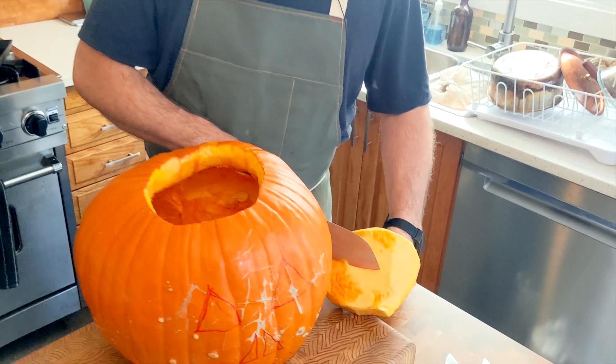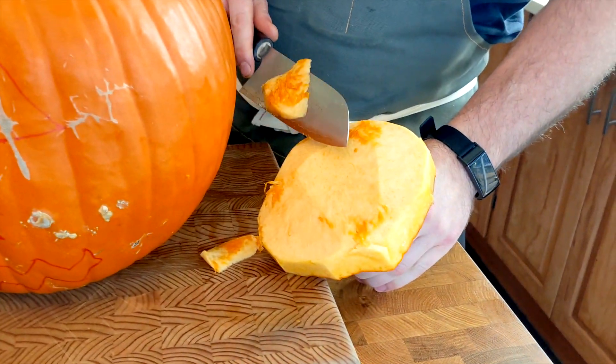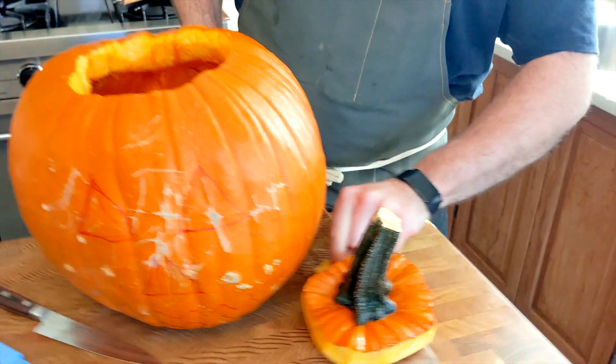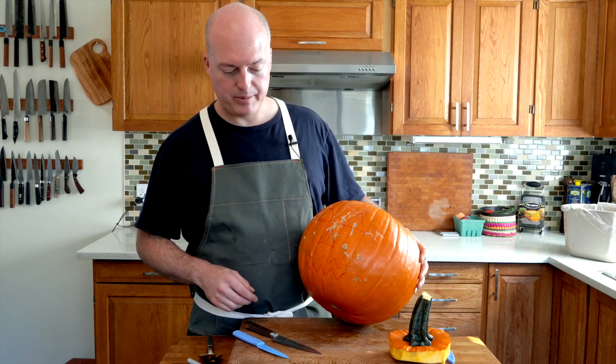This Musashi isn't great for stabbing into a pumpkin, but oh my god this thing slices off that pumpkin very nicely. Now it's time to carve out the eyes and the face of the pumpkin.